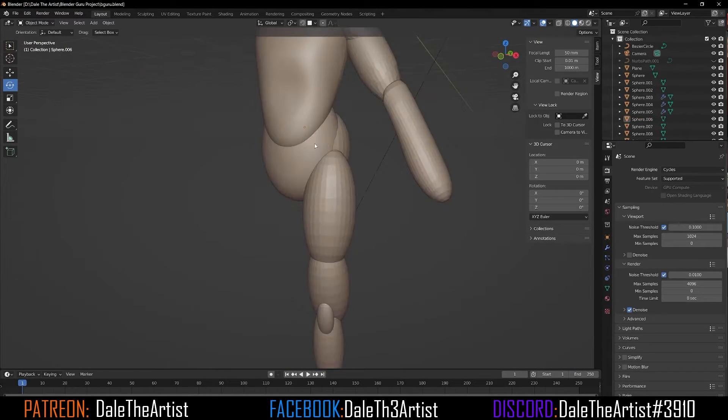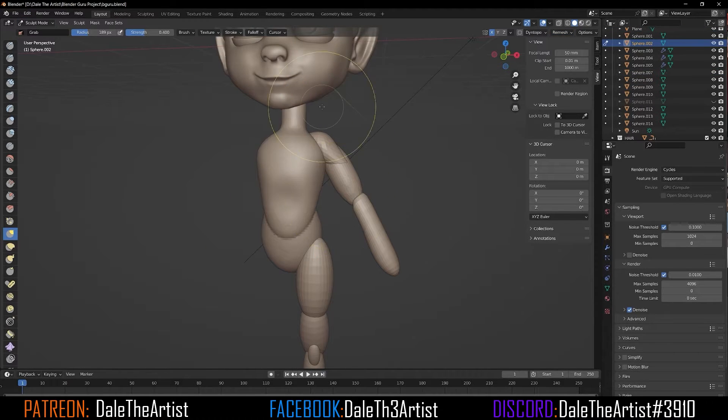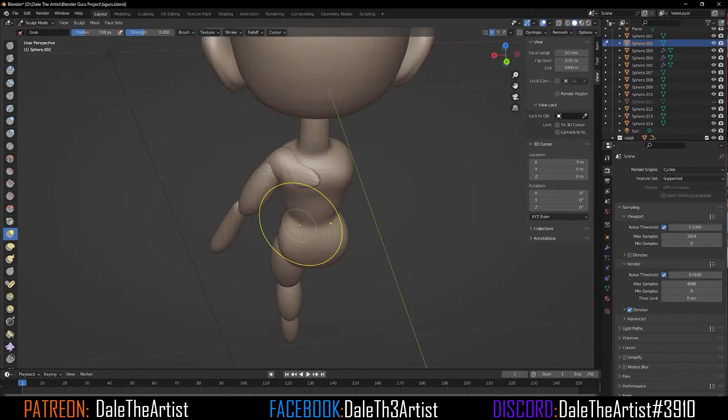I'm just starting to build up those structures to create the foundation of the body.